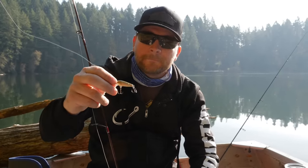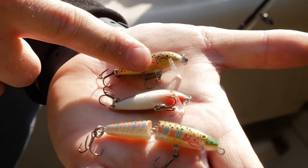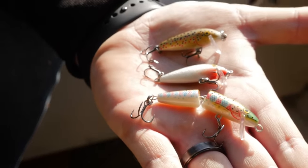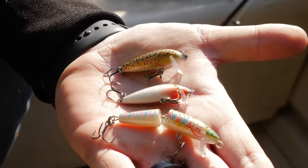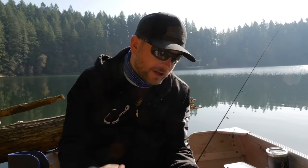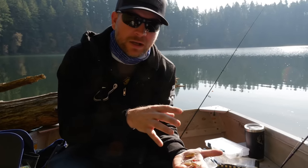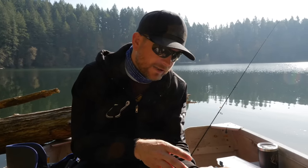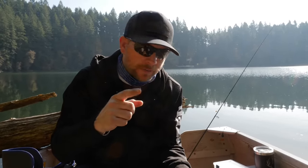So you've got the floating, the countdown, and the jointed — all three deadly when it comes to trolling trout in lakes, streams, and ponds. It doesn't really matter where you're fishing these for trout; they seem to crush them. Contrary to what people believe, trout are aggressive — they will run down a bait and crush it. These fish are very hungry and they will eat a predatory bait just like this. I highly recommend getting out there and trying these on your next fishing trip.